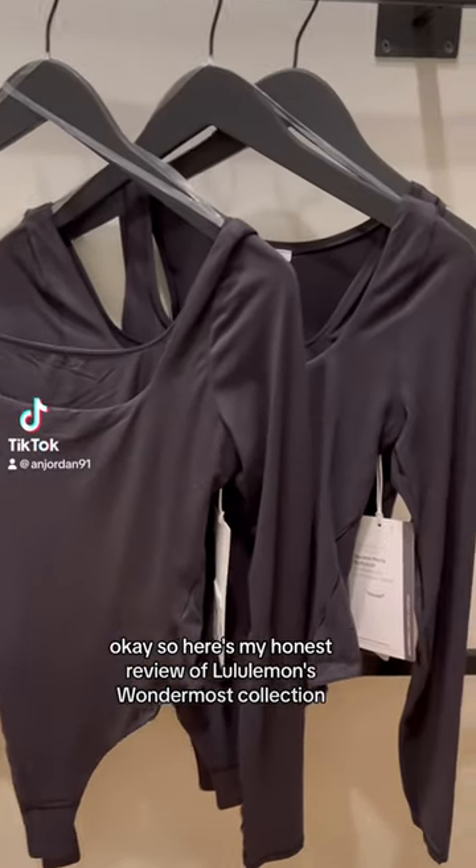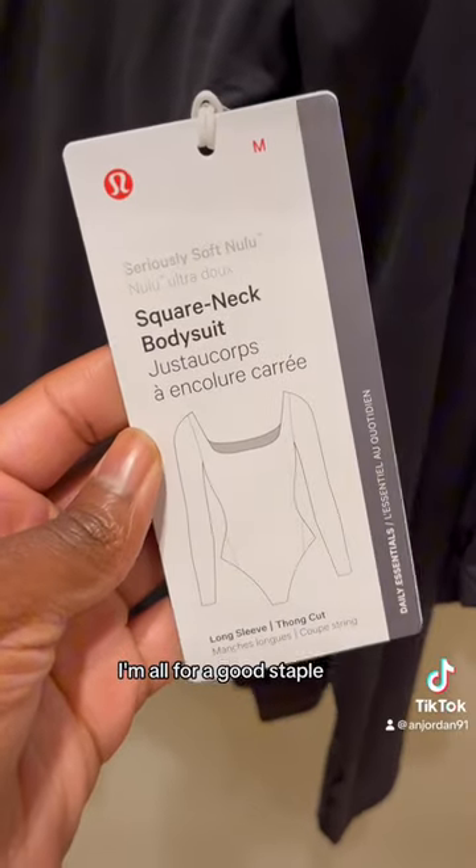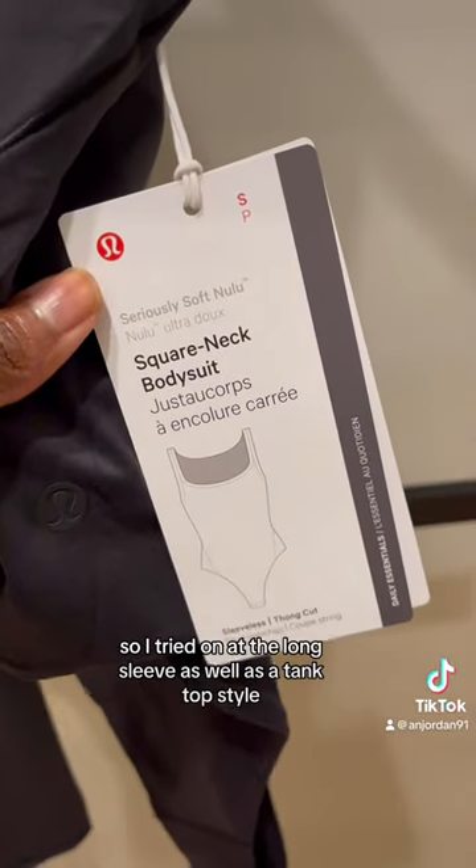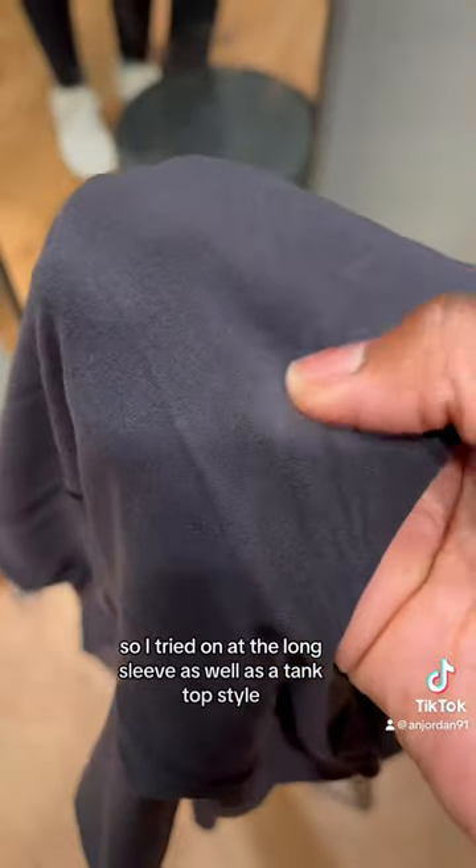Here's my honest review of Lululemon's Wondermost collection. I'm all for a good staple. I had to try them on in store for myself because I was definitely intrigued. I tried on the long sleeve as well as the tank top style.